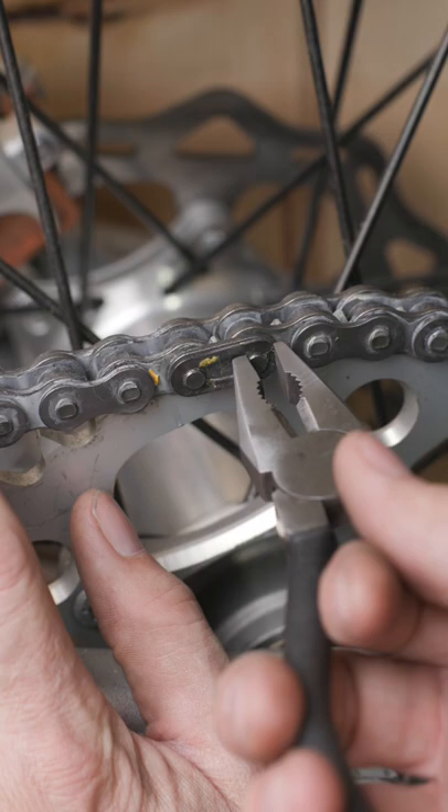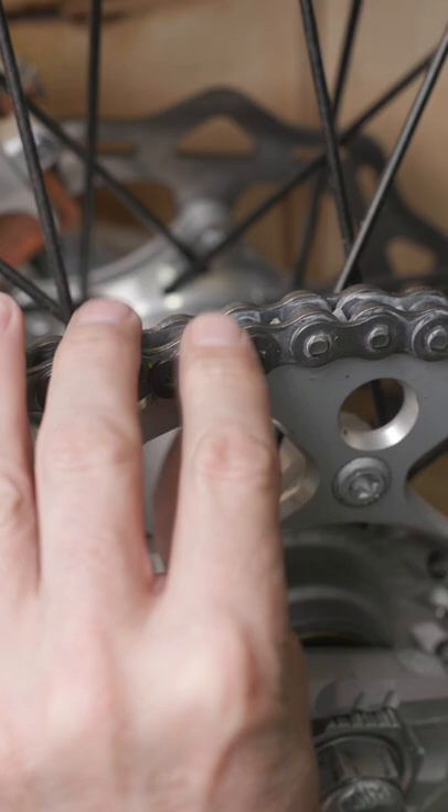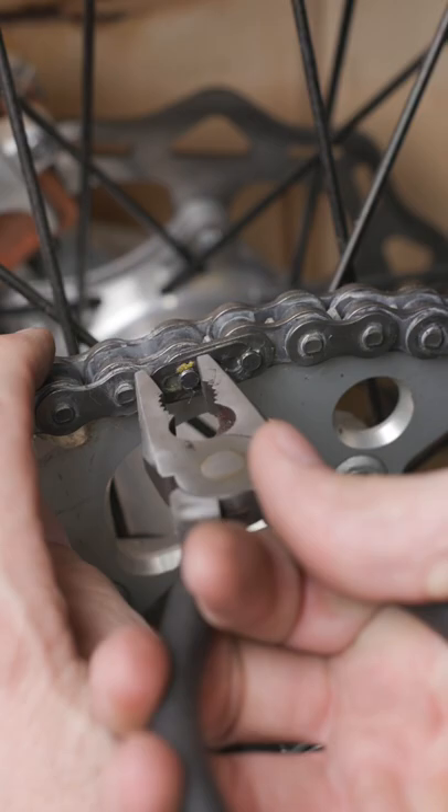To reinstall, the process is the same. Flip your pliers, overhang the long end, and press.